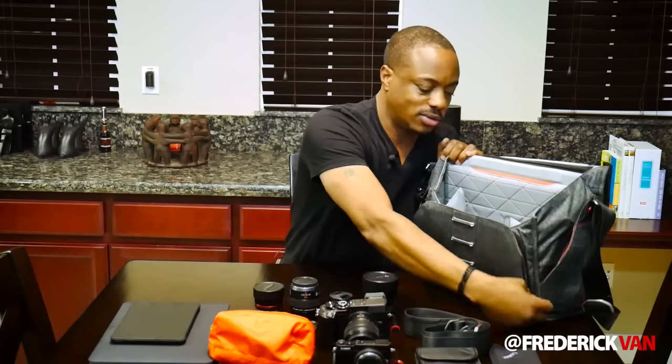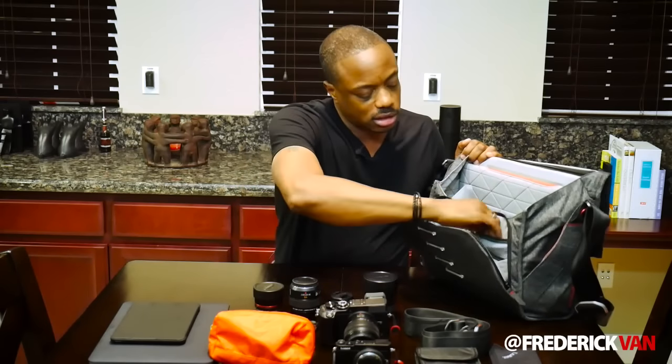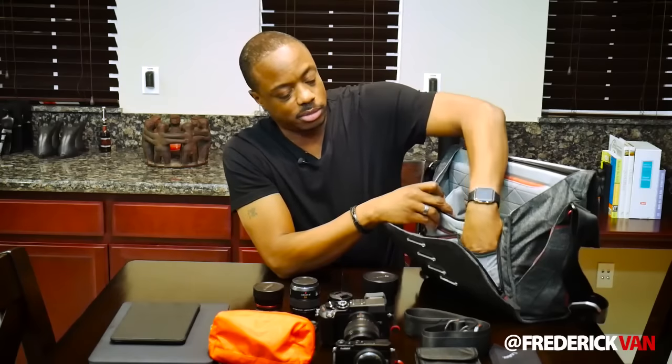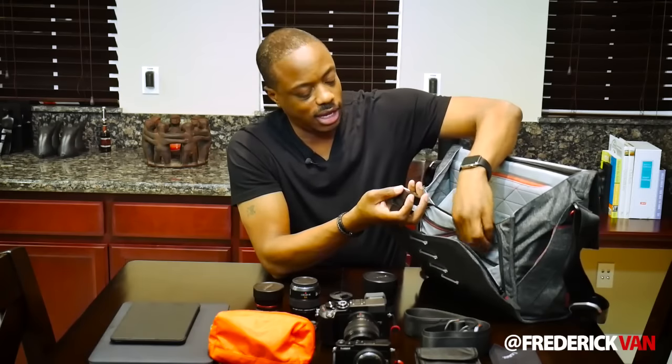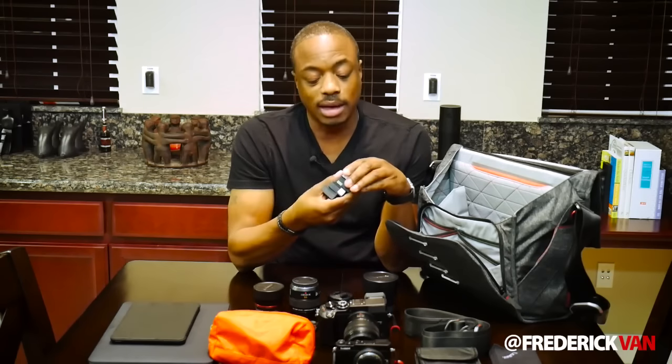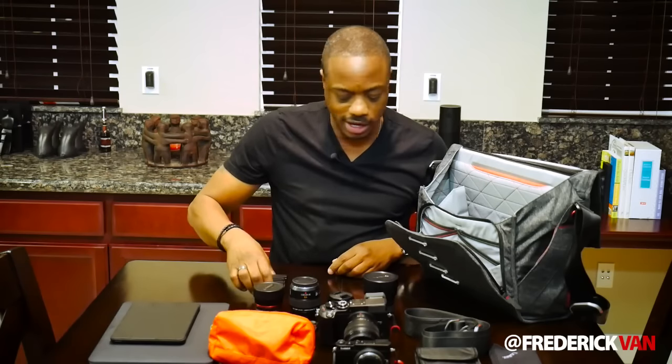In this front pocket, lots of business cards, and on this side, lots and lots of batteries. One thing I found with the GX8 is, because it's compact with dual image stabilization and a bright optical EVF, it uses a lot of power. I'm also shooting a lot of 4K video, so I tend to chew through batteries. I don't want to be that guy who ran out of power, so I've got four extra batteries.